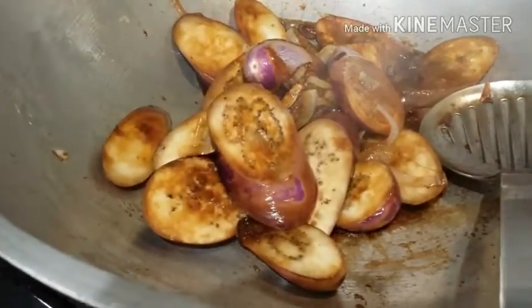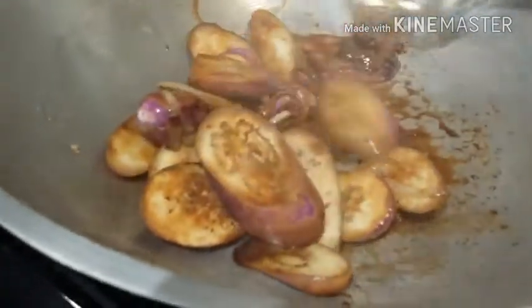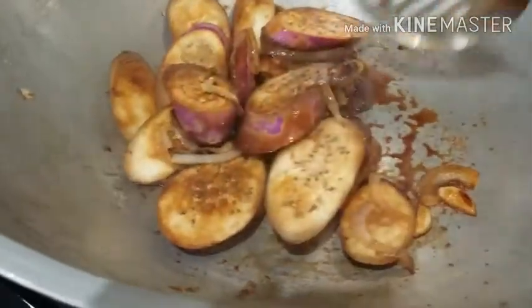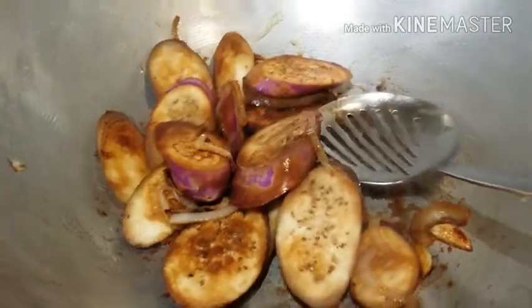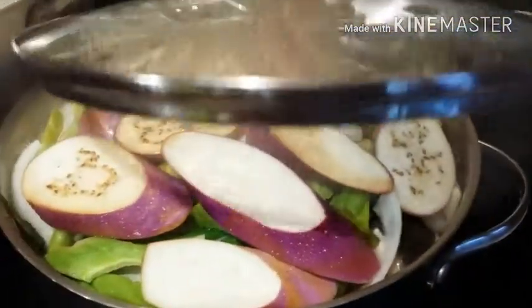For the next step, I added about two to three tablespoons of soy sauce and one tablespoon of spice vinegar to the kangkong. We cover it again and let it cook. The paksiw over here is still boiling — it smells so good!